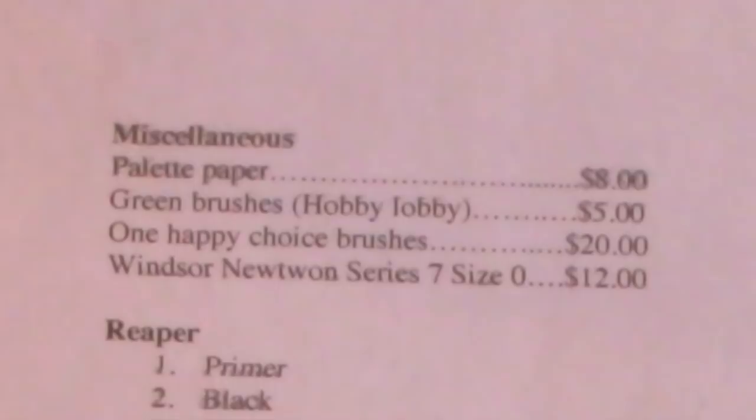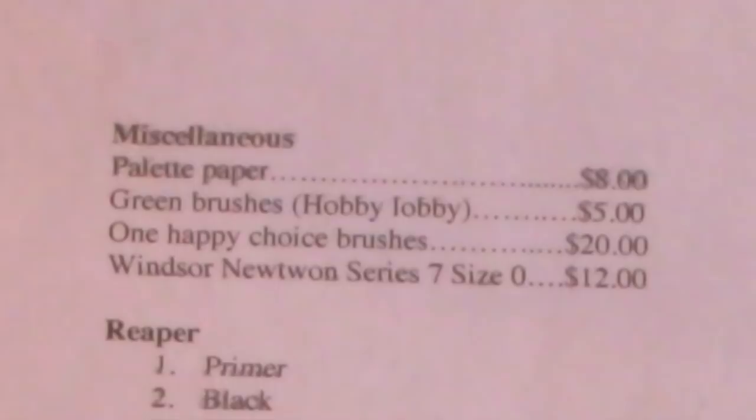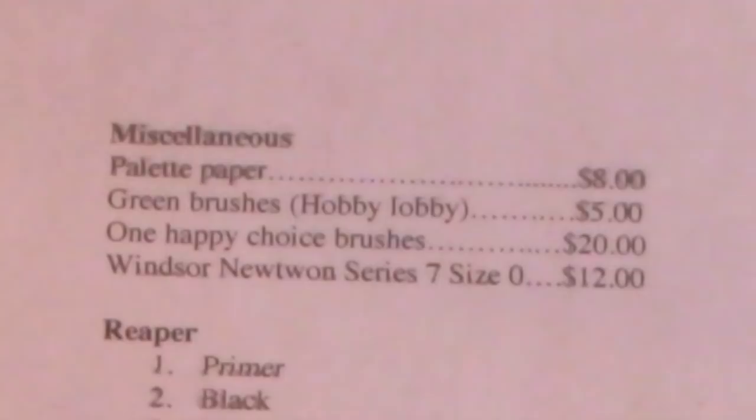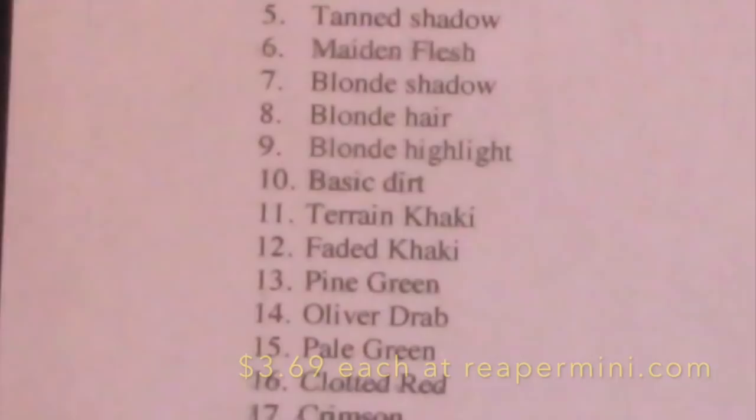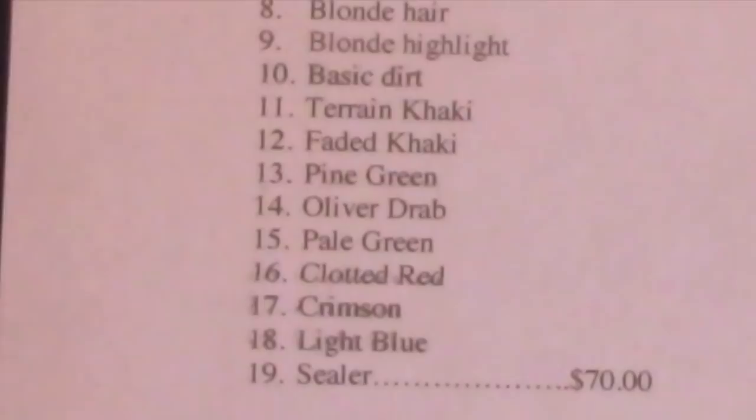Here's the complete list. Miscellaneous items — palette paper, green brushes from Hobby Lobby, One Happy Choice round number one brushes, and the Winsor Newton Series 7 size zero brush — total $45. From Reaper Paints: primer, black, linen white, barbarian flesh, tan shadow, maiden flesh, blonde shadow, blonde hair, blonde highlight, basic dirt, terrain khaki, faded khaki, pine green, olive drab, pale green, clotted red, crimson, light blue, and the sealer — total $70.